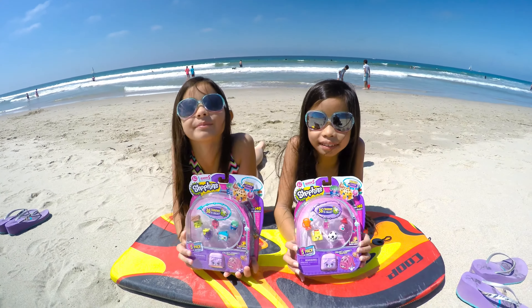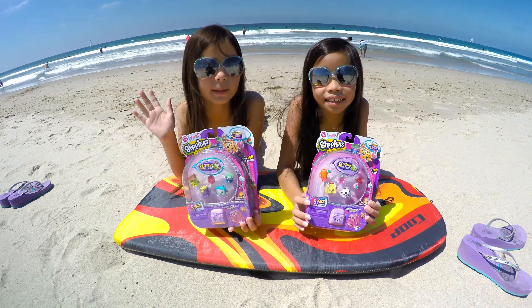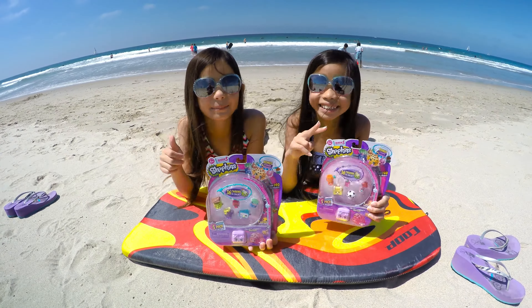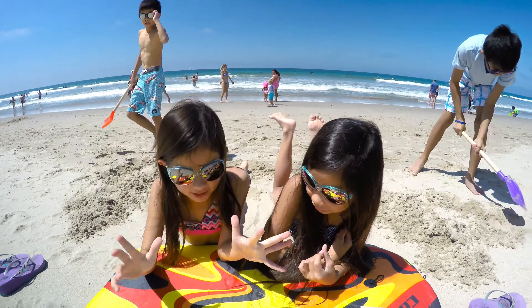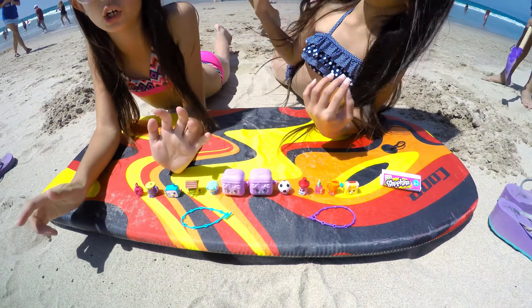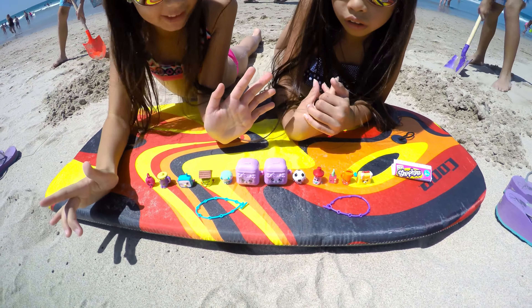So what we'll do is the girls are just going to cut away and open them up. Okay, they're just going to open up and cut. So we'll be back in a second. Hey guys, so we just got done unboxing all of these. And again, if you were paying attention earlier, these are Season 5 Shopkins.